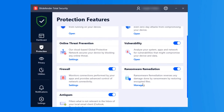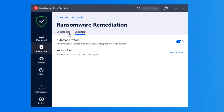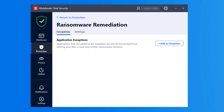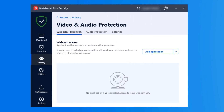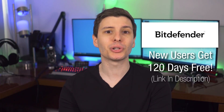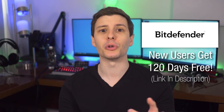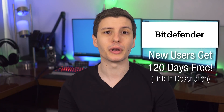Bitdefender Total Security also has multi-layer ransomware protection, including ransomware remediation, which basically instantly backs up any files it detects are being encrypted by ransomware and restores them after that malware is blocked. Plus there are plenty of other features such as webcam protection and microphone usage notifications from untrusted apps, as well as performance profiles that detect when you're playing a game, watching a movie, or doing work, and automatically adjust background tasks and pop-ups so you aren't disturbed. Check out the link in the description where you can get a special extended 120-day free trial for new users, covering up to 5 devices — way longer than the usual 30-day trial.